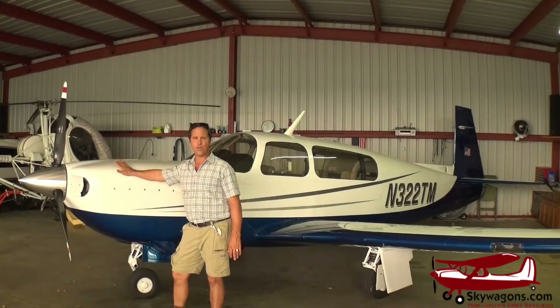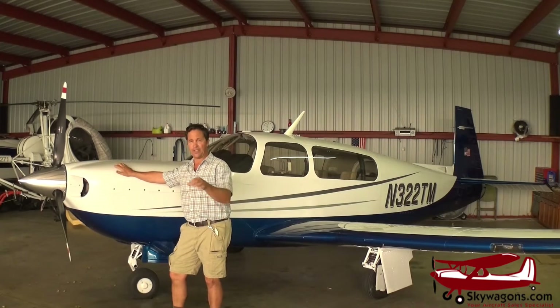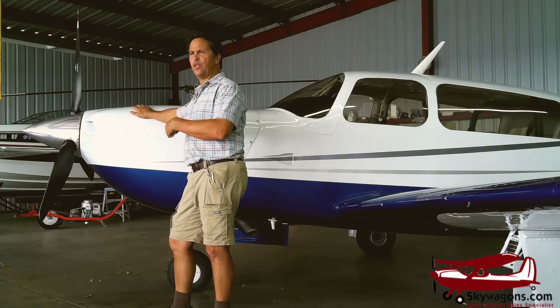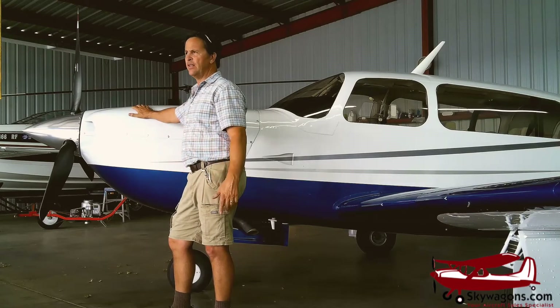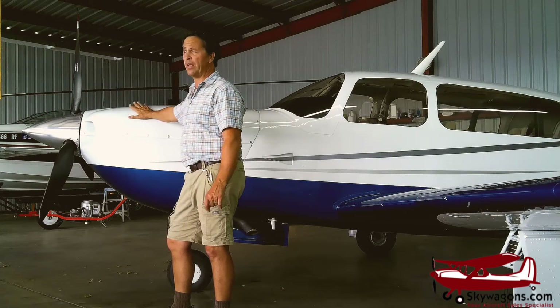This is a Mooney M20M, also known as a Mooney TLS — Turbo Lycoming Sabre — or the Mooney Bravo. The Bravo is a mod because this 540 engine needs oil cooling on the heads. They were a little problematic, but once the oil cooling on the heads was installed as an AD, they're actually very cool running planes.